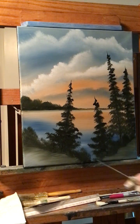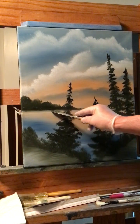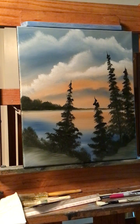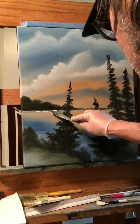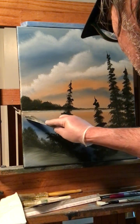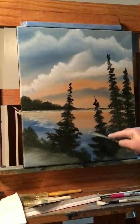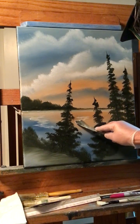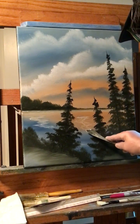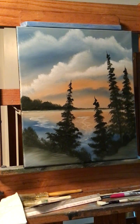If you want, you can take your knife and run some white water at the bottom of your trees. Just run some white underneath, and you can run some of that white coming forward too — make it look like water running. I should have done it before I put the trees in, but I'll show you how: just run your knife forward like this. It looks like water running to the shore down here.